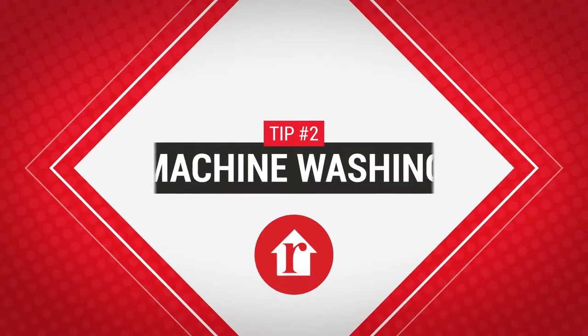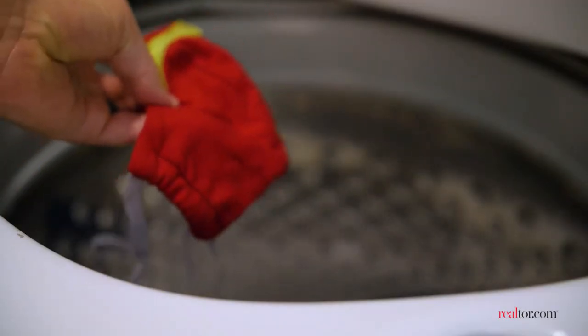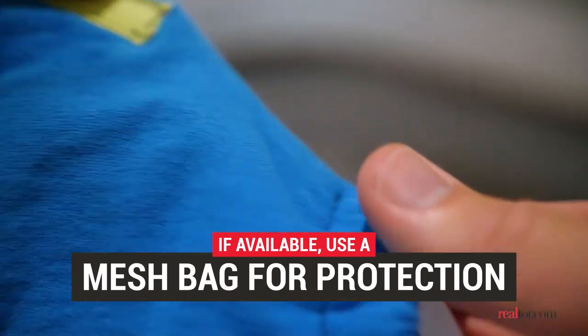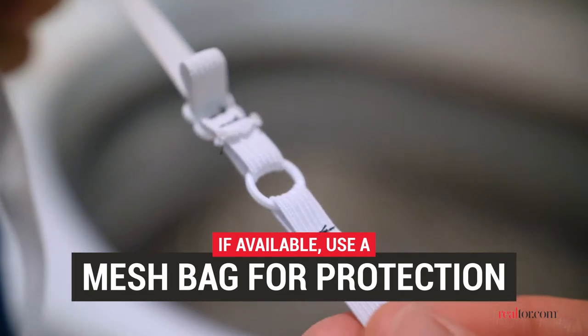If you have a bunch of masks to clean, machine washing may be the better choice. While hand washing preserves your masks, sometimes it's your sanity that needs preserving. Use a mesh bag to prevent the ear loops from getting caught on something in the machine. And if your mask has any hardware, like a nose piece, hand wash it instead.